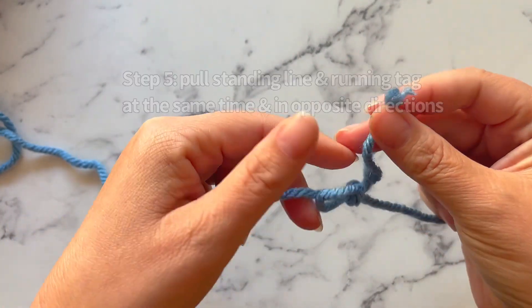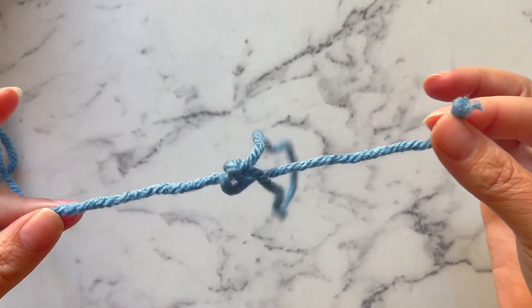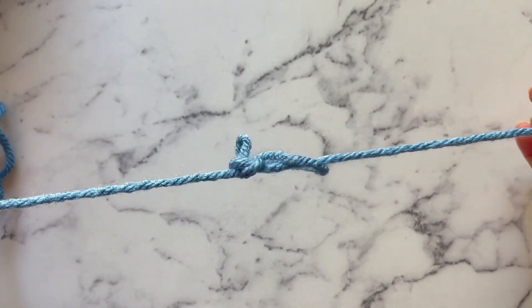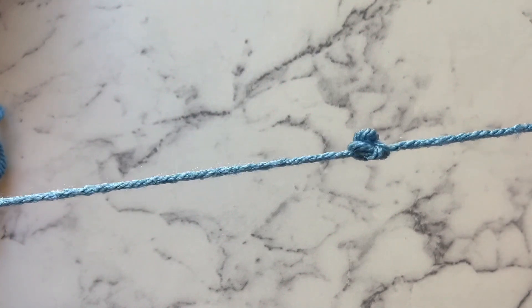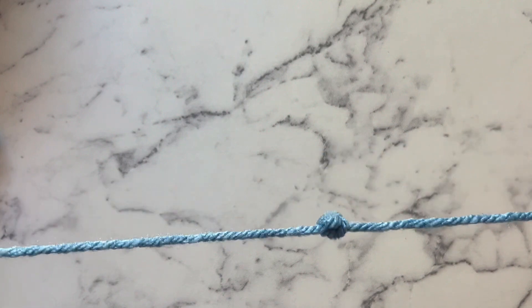Then I'm going to pull on this loose end and on my standing line at the exact same time. I'm going to pull them both apart like this, and you're going to see that that's going to pull that knot together — and there you have it. A stopper knot.